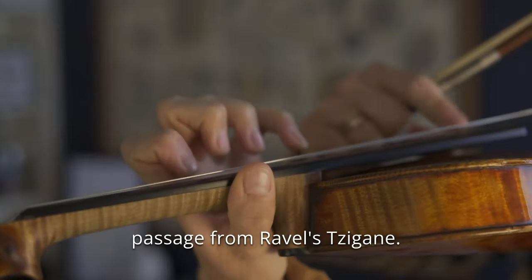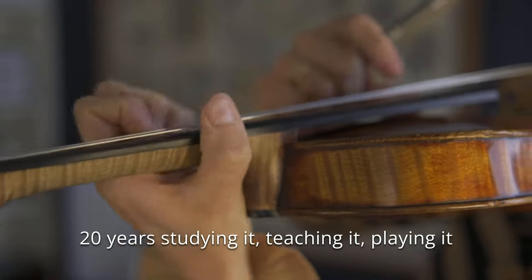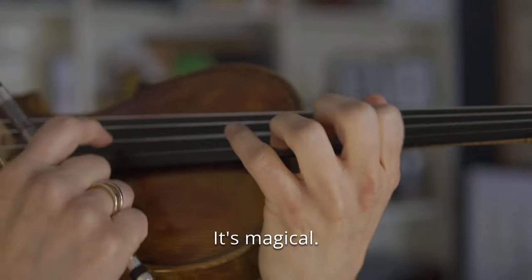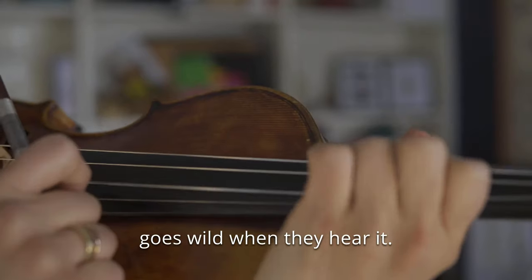Everyone knows this super famous passage from Ravel. I've spent the better part of the last 20 years studying it, teaching it, playing it myself, and I still find it utterly mystifying. It's magical, it's mind-boggling, and the audience goes wild when they hear it.